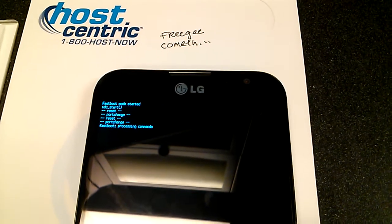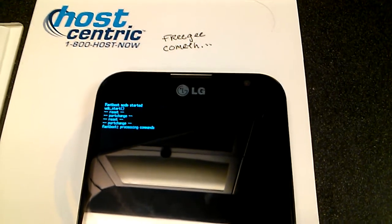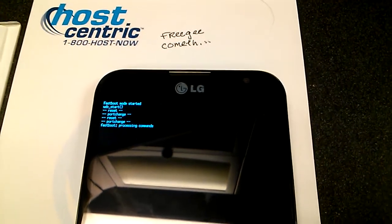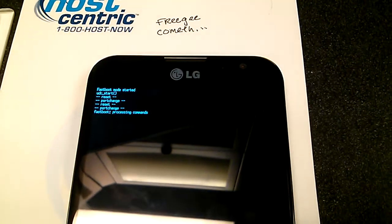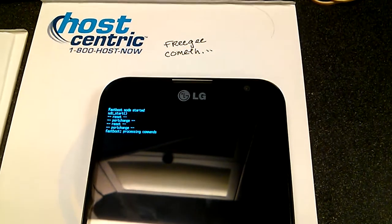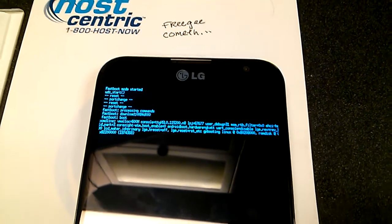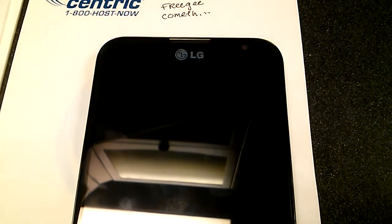Hello everybody, this is IOMonster or the Cubed here to show you that I now have a fast boot bootable Clockwork Mod recovery for the Optimus G Pro. So I've got it in fast boot mode here, and I'm going to send over the boot image and give it a second.